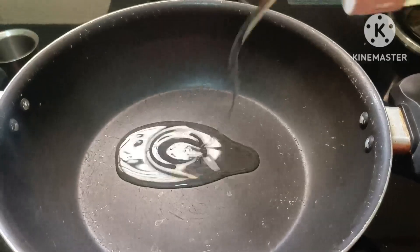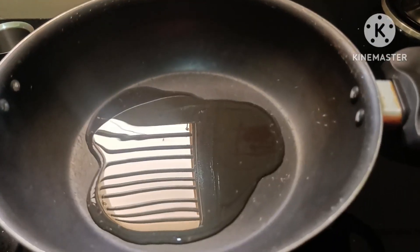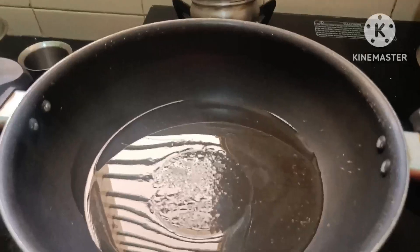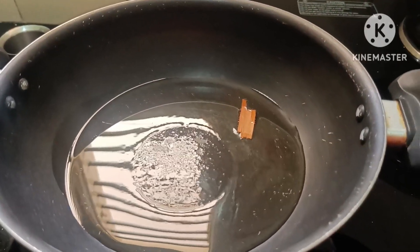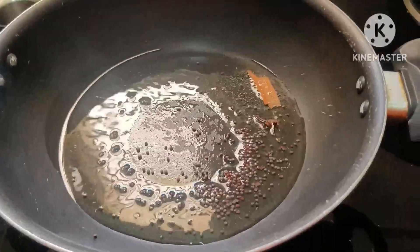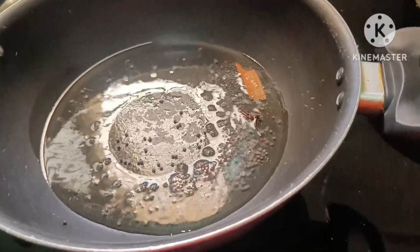The milk needs to be in hot water. We add the oil. Now let's check it out. Now let's put a half spoon in half.